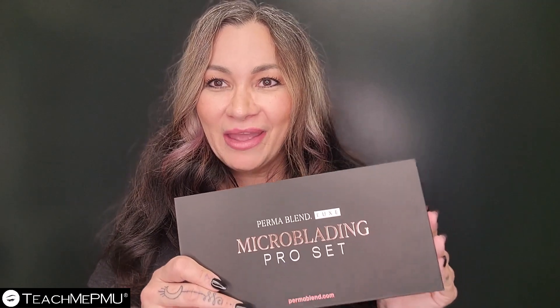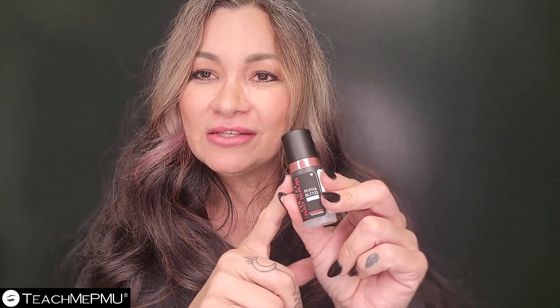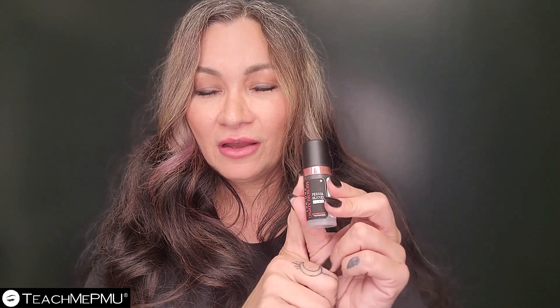So let's open these up and have a look at them — we'll do some drawdowns and things like that. What you might notice, first and foremost, is that these bottles look very different from what you are used to from Permablend. And that is because the formula is different.